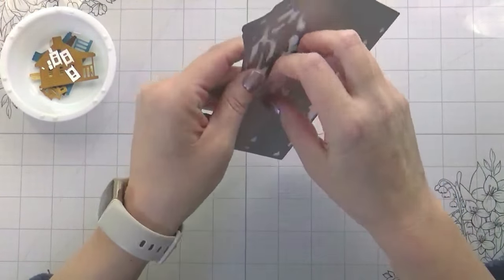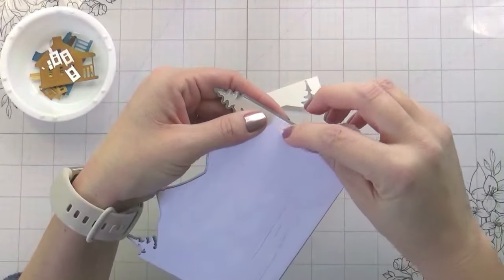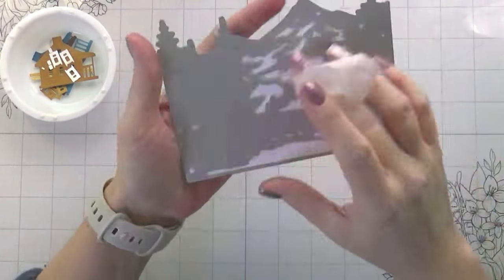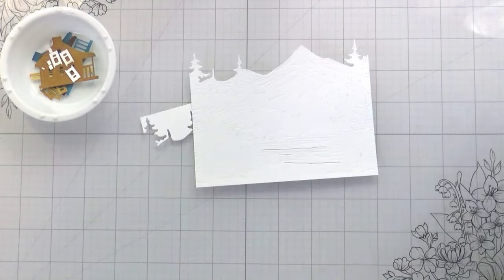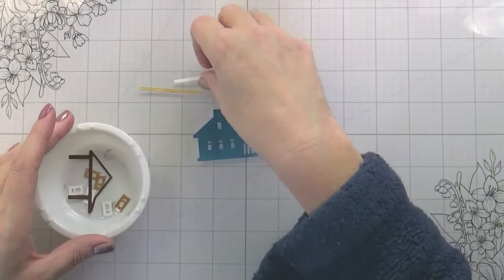You could color this by hand — you could do it with markers or colored pencils. The stencils just make it faster and easier.